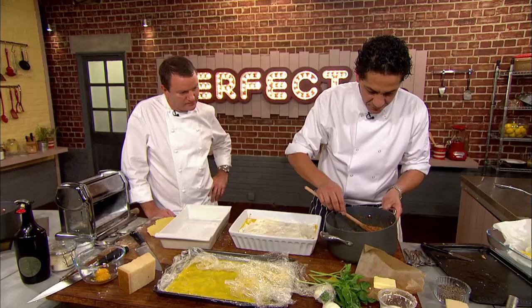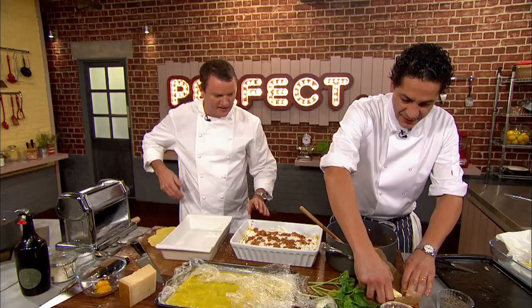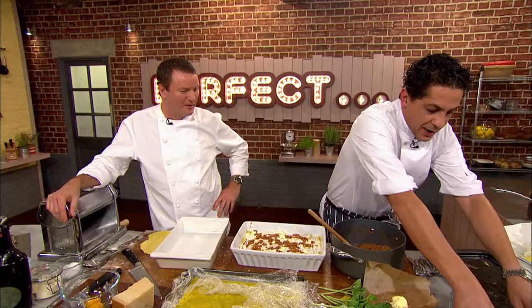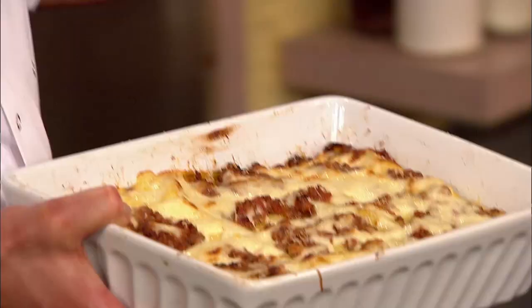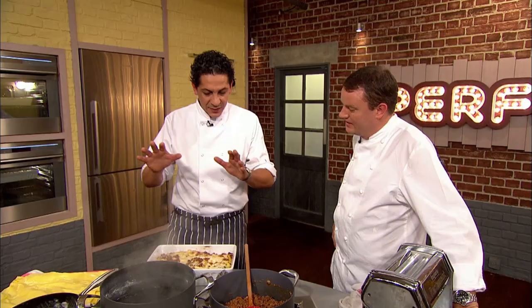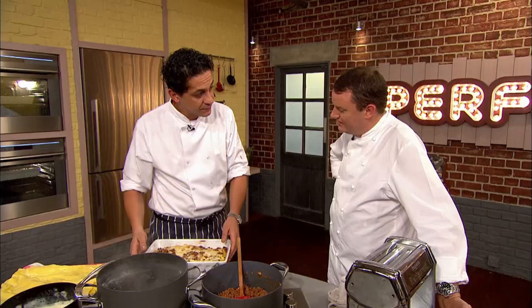Then it's a final layer of bechamel and ragu. To give a lovely gratin, a few flakes of butter are placed all around. Francesco finishes with a grating of parmesan and bakes his lasagna in the oven at 185 degrees for 25 minutes, before moving to one which has already cooked and cooled. He likes to cook his lasagna twice — 25 minutes first, then rest completely, then 25 minutes again — so that all the layers and juices are perfect. This one goes back in the oven cold.